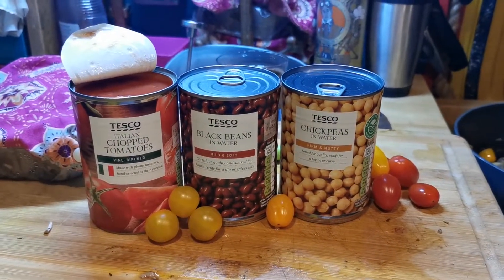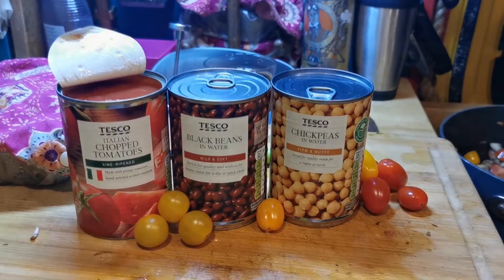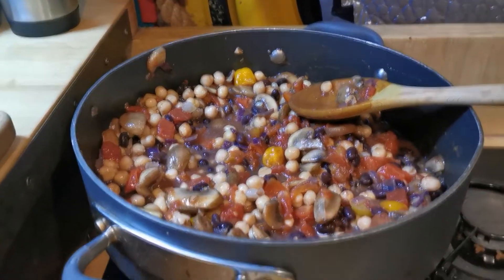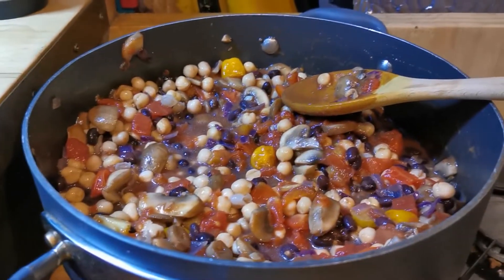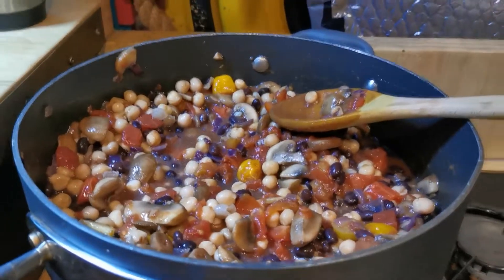So here's what I'm adding — I'm going to add the chopped tomatoes, then the beans and chickpeas. Here it is with all the tomatoes, beans, and chickpeas in. I'm going to add my spices now.